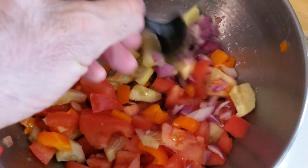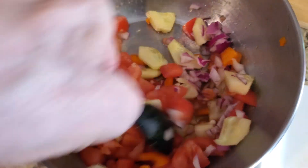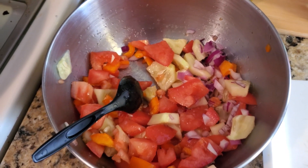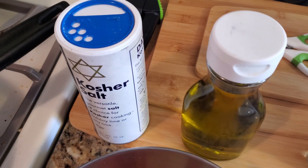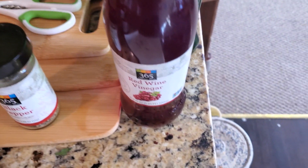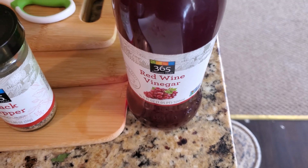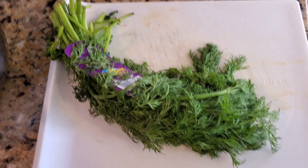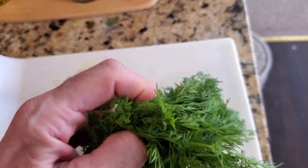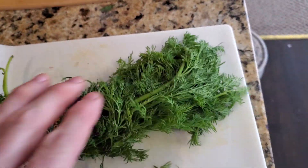Mix it up — we're going to have a lot of color in there. The next thing is the dill. After that we'll put in the salt, a little olive oil, a little pepper, and a generous amount of red wine vinegar. The key to this is having fresh dill.